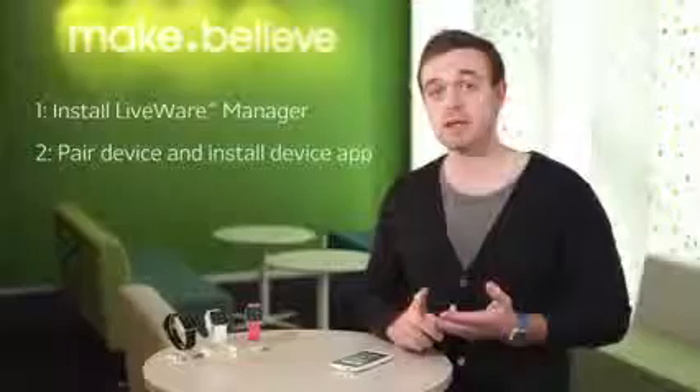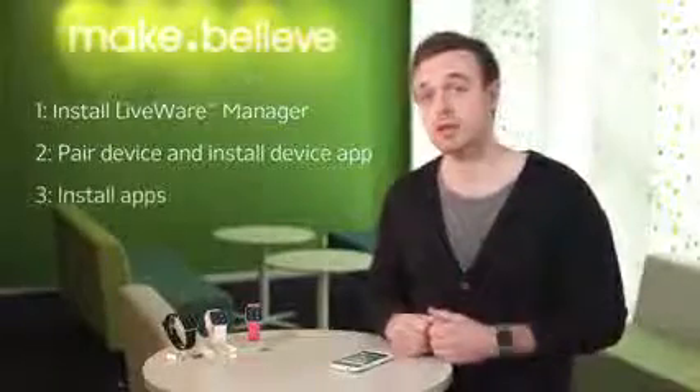Hi, my name is Olof Leidecker and I'm the product planner for the new Kolder smartwatch. Today I'm going to take you through the three simple steps needed to set this product up: number one, install the Liveware Manager and make sure you have it on your phone; number two, pair up the devices; and number three, go crazy with all the apps.